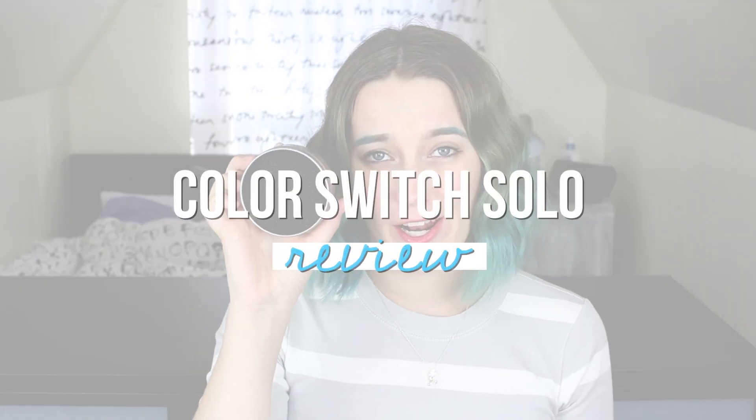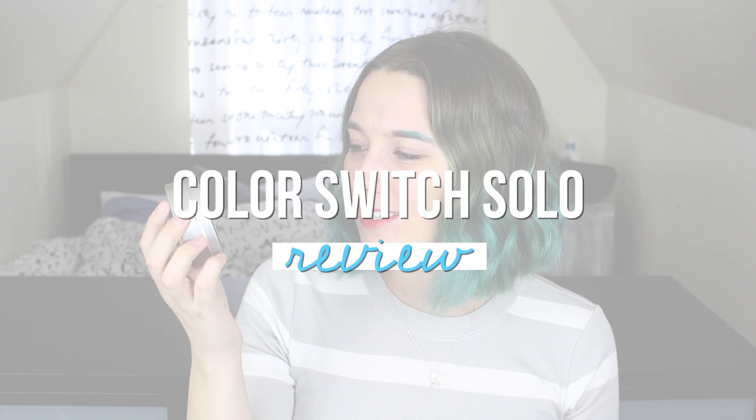Hello, sunshines! So today I'm going to be doing a review of a product called the Color Switch Solo. It's by a brand called Vera Mona. I first found out about this product from Instagram — I just kind of stumbled across it and was really intrigued. I've only found a couple of videos reviewing this product online, one of which was Bunny, Graveyard Girl. So I wanted to review this product for you because if it actually works like it looks like it works, I think it's going to revolutionize my makeup artist world.